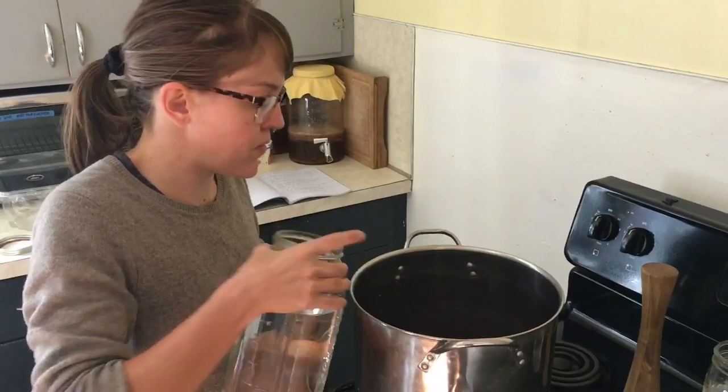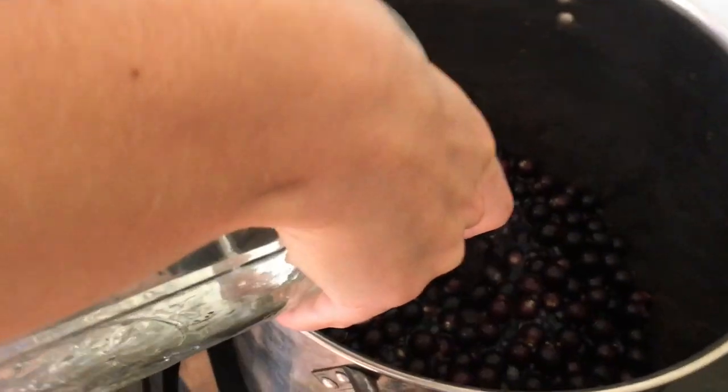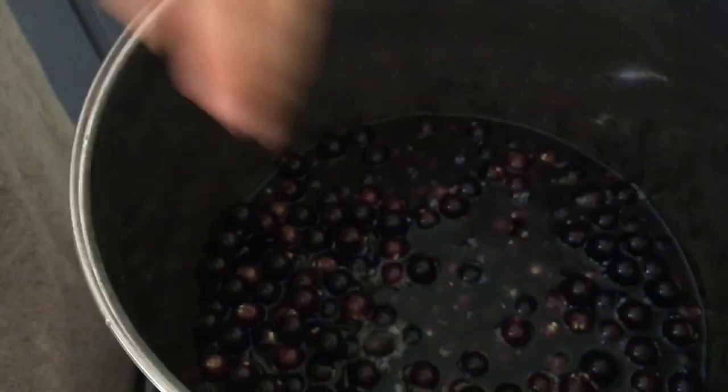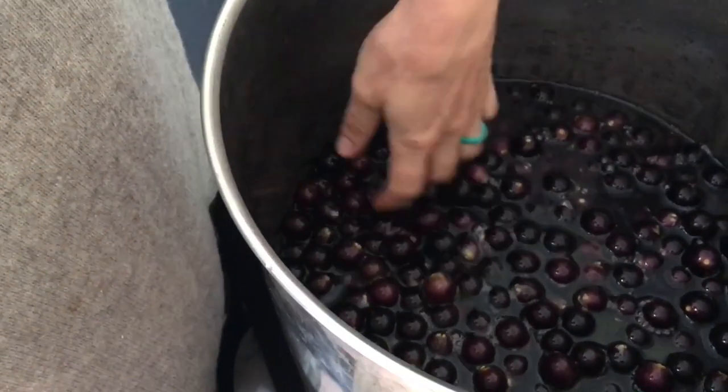We have our 15 cups of grapes. Now we're gonna add water — you need about half the amount of water as grapes. So that's six cups, just enough to cover. That's plenty. Now we'll start boiling.